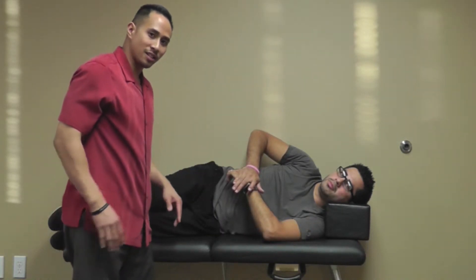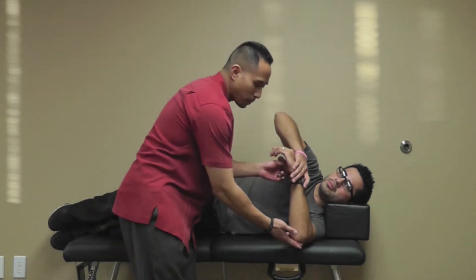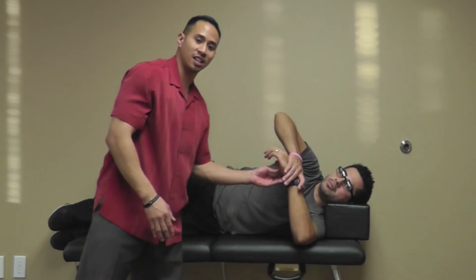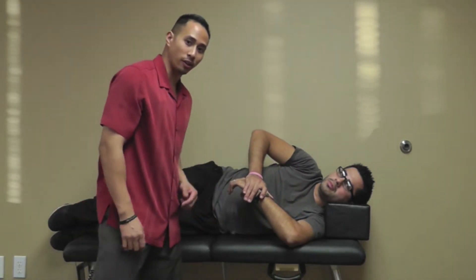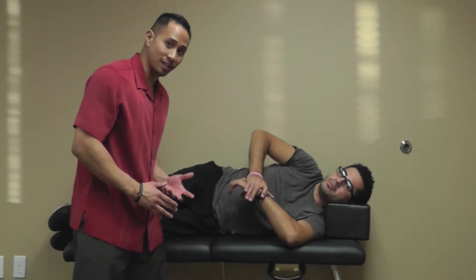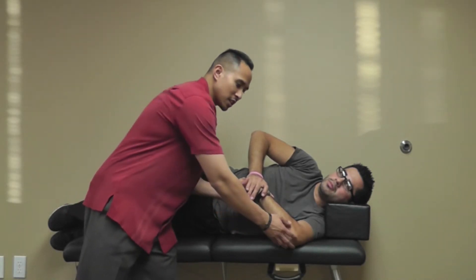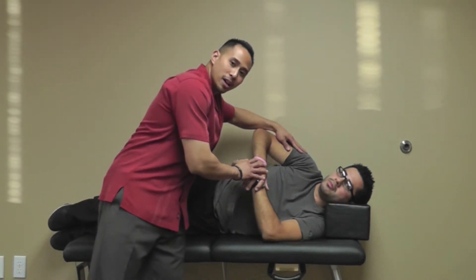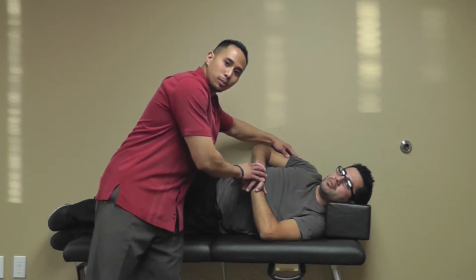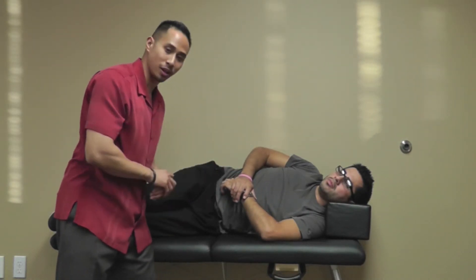He'll hold that for about 30 seconds. If he doesn't feel the stretch, what he can do is move that elbow up until it's closer towards his chin and then press down, making sure that his elbow is at a 90 degree angle, holding that again for about 30 seconds. Now if he feels like this is bothering him or he's feeling this stretch way too much, he can go back to that 45 degree angle and also lean his body back a little bit so he's not 90 degrees perpendicular to whatever he's laying on, and then press down in that direction.